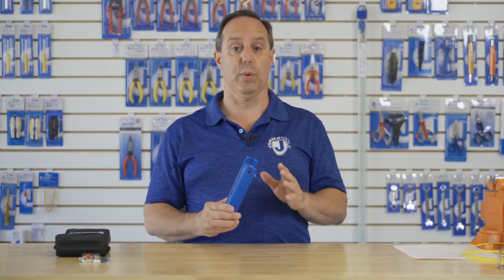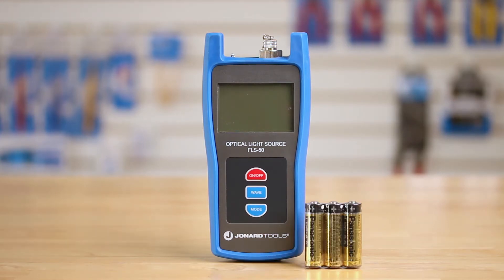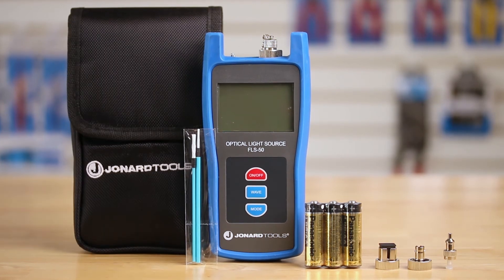The tool comes with the light source, three AA batteries, SC, SC, and LC connectors, cleaning swabs, and a handy carry pouch.